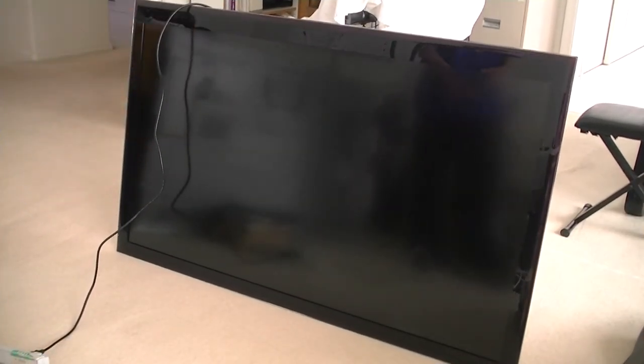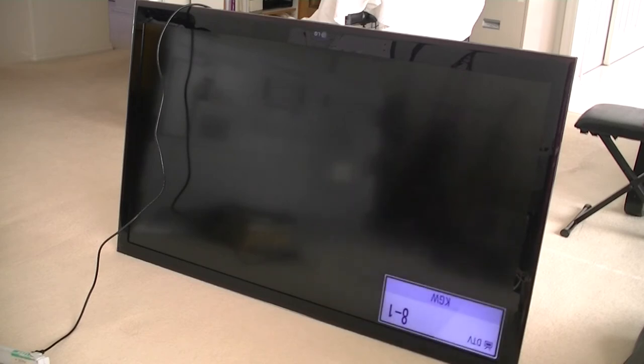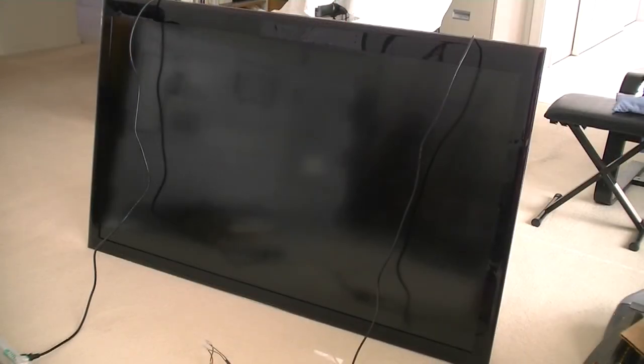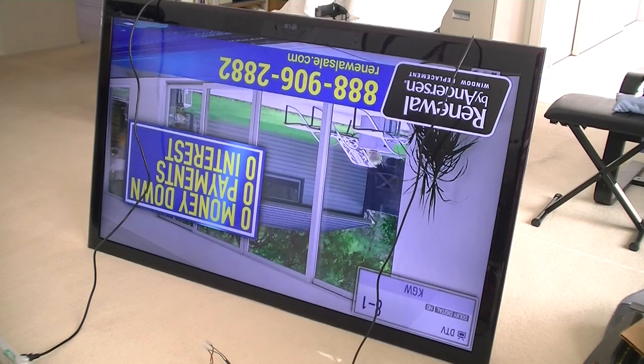I plugged the TV into the outlet. It was still hanging for a moment — but then it works! I tested it again and it worked. Simple fix.